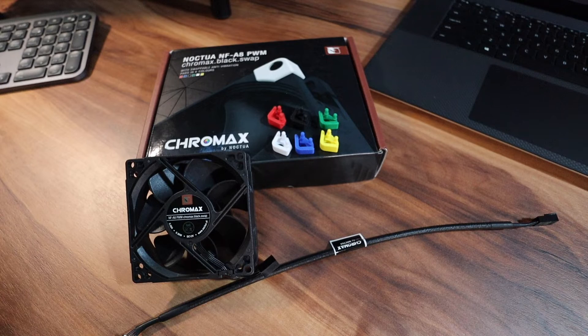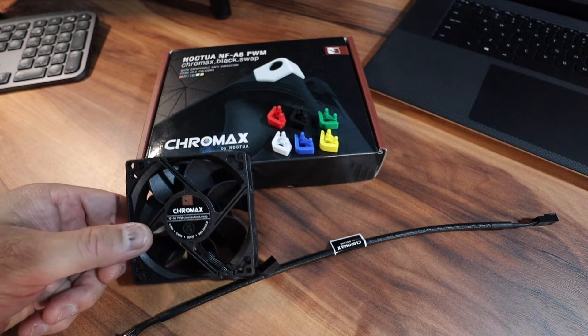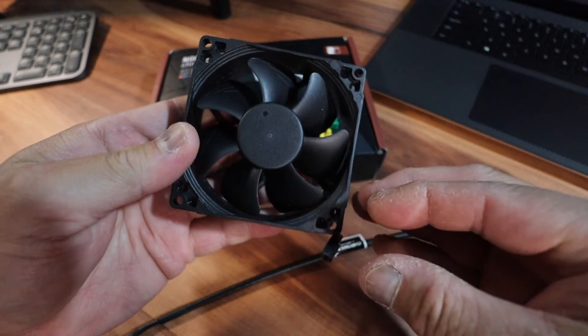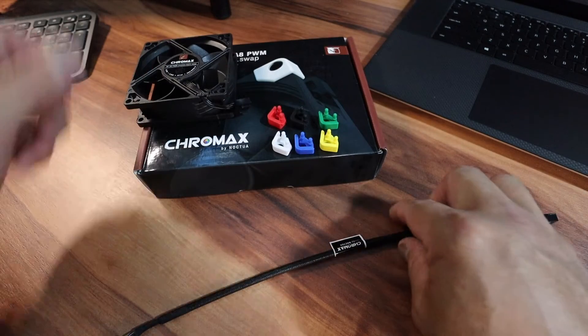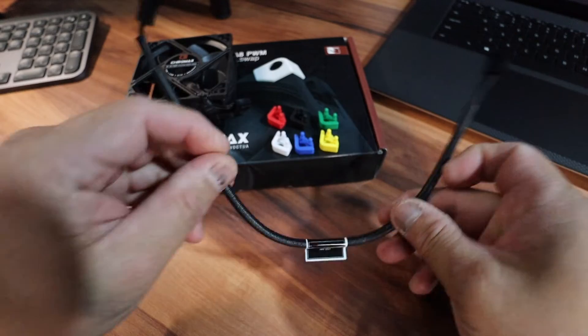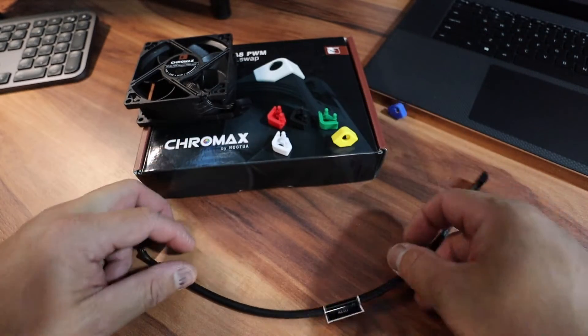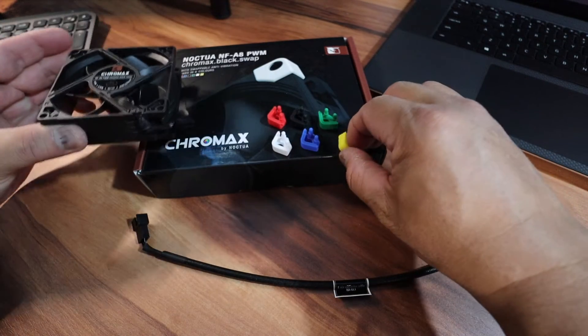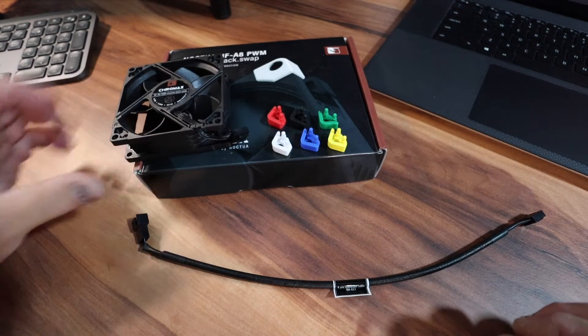Bear in mind, when you do this modification you will void your warranty on your ICOM radio, and also do this at your own risk. When you open up the box, it comes with the fan itself and also an extension cable which we probably won't need.